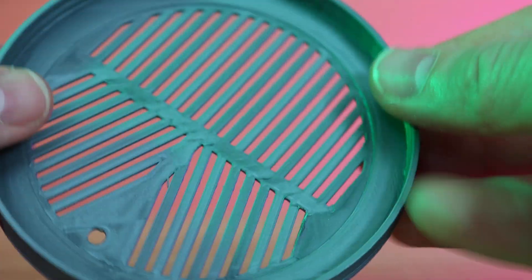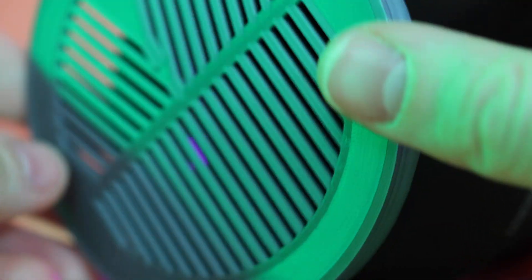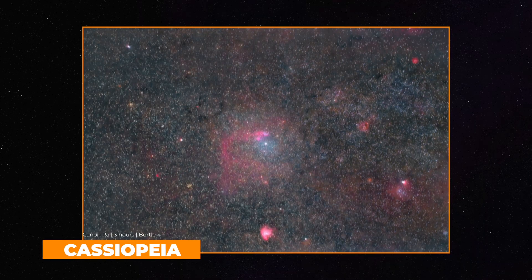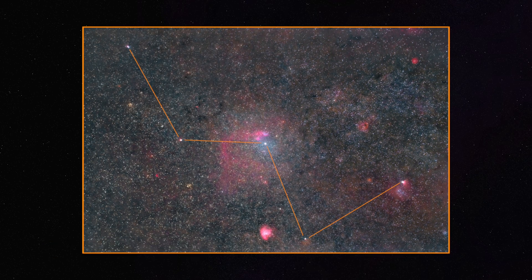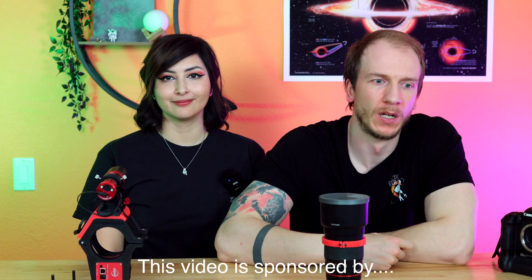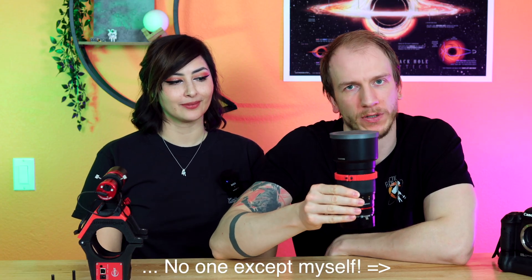One more accessory is this 3D-printed Bahtinov mask, which fits perfectly on the lens. When we don't want to use the automatic focuser, we just quickly use this mask for focusing. You can also capture constellations with this lens — we shot Cassiopeia with a full frame camera and it fit perfectly in the frame. It's great for medium to small constellations.